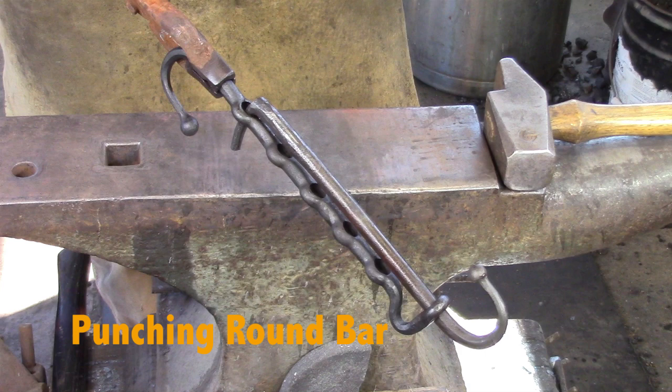Before we start the trammel hook project, I want to look at punching and drifting round bar. I'm going to show three methods of punching and drifting and the related tooling in this preparatory video, ready for the trammel hook.